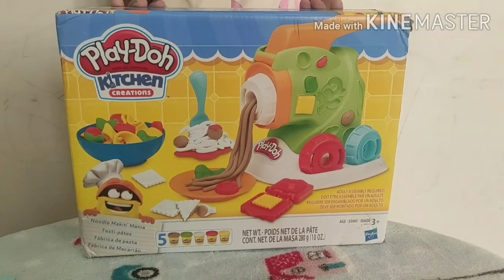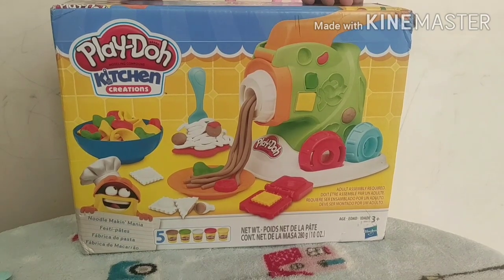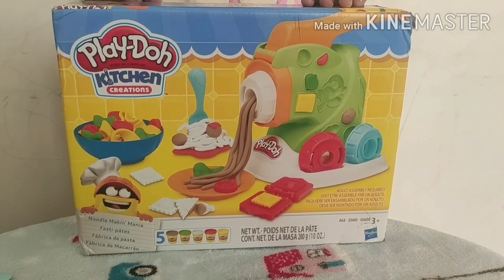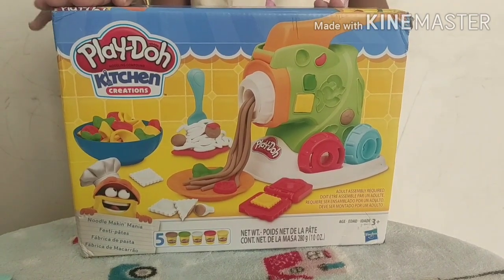Hi! Today, I am going to show you all how I play with my Play-Doh kitchen set. Come, let's play together.